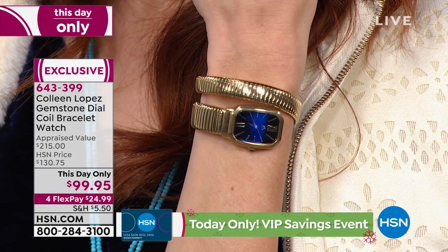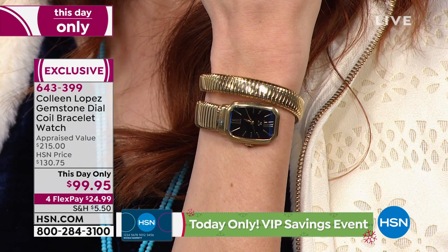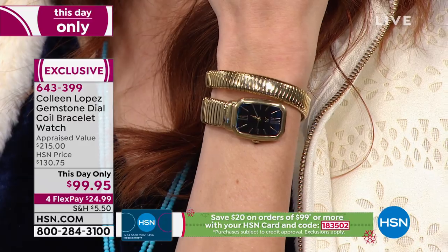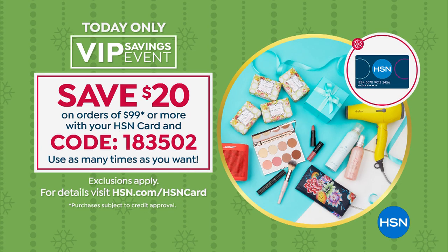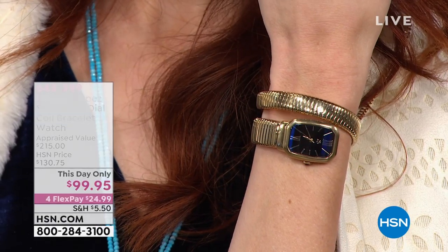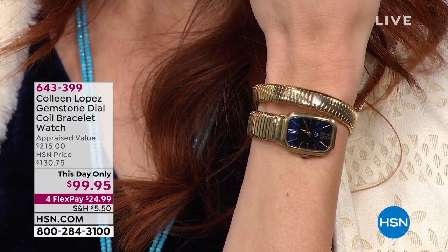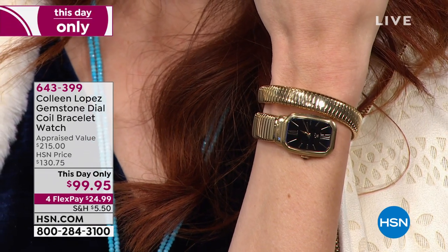Remember, if you put it on your HSN charge card, it's not $99 — it's $79. We will literally take another $20 off if you put this on your HSN charge card. Use that code as many times as you like. Once you get to $99, just start over, use the code, get to $99, and start over. This is the time you really stock up if you're a jewelry lover, because it's a nice collector's piece — it's so different. How often do you see a bracelet-type watch that's also a genuine gemstone?